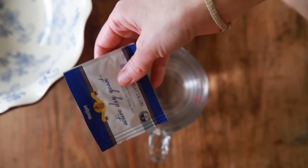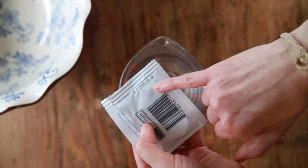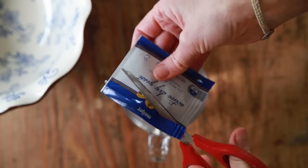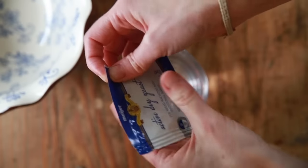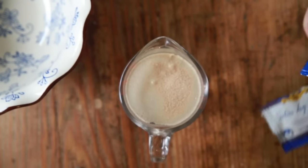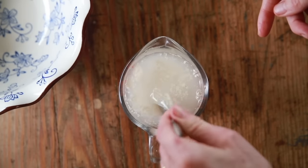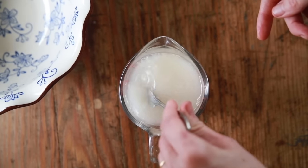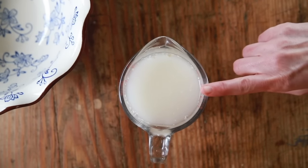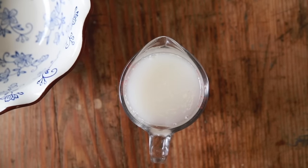Check the back for the expiration date and make sure it's still within its expiration date. If it's outside its expiration date, please don't use it, because yeast is a living thing and if it's expired it's very likely not going to rise. Yeast goes in the water just like that, and then just take a fork and give it a gentle stir. It'll kind of clump up on the bottom — don't worry about it. This is going to sit just like this until it starts to foam, and I'll show you what that looks like when it's ready to use.